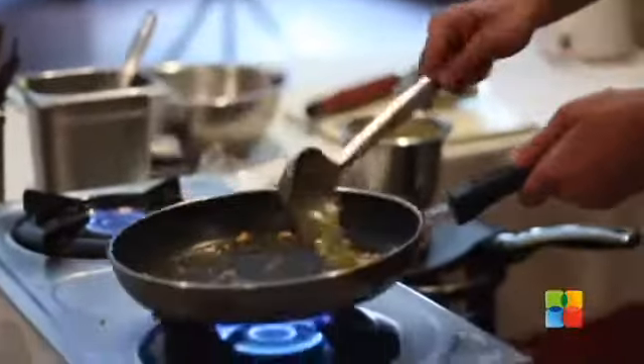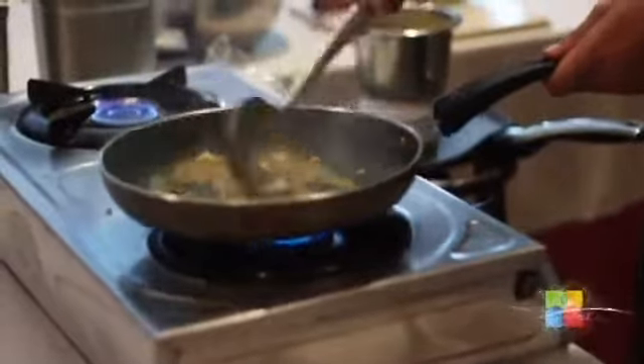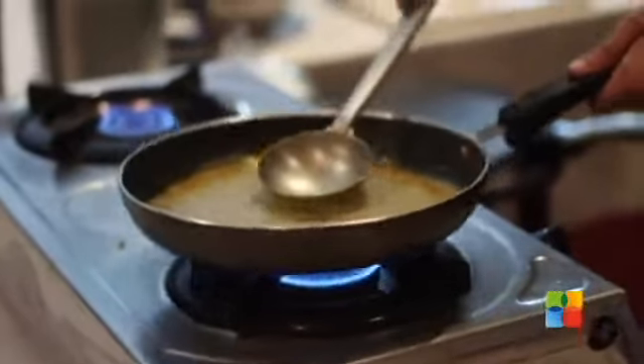Add a little turmeric. We can add a little water as well — turmeric should not get burnt. Now we can add the mixture. Our gravy should not change color; it should remain green.